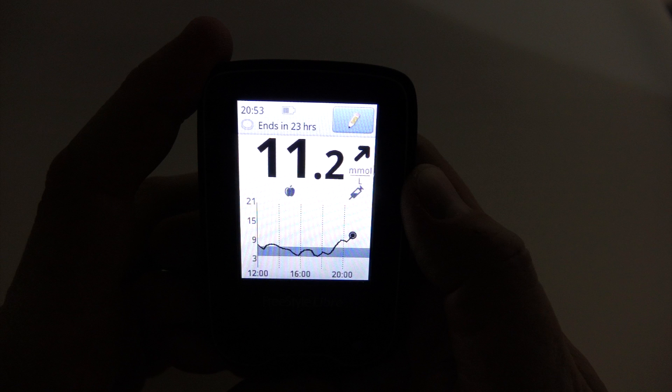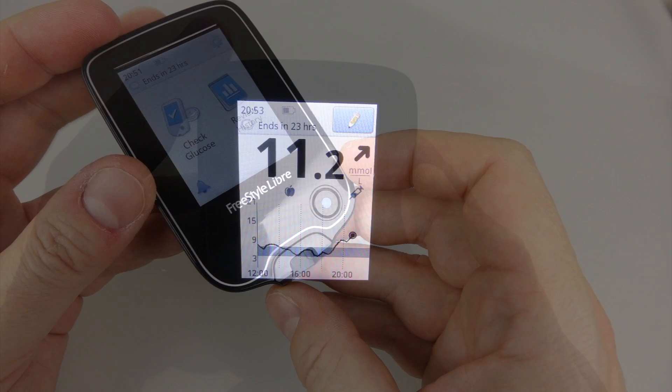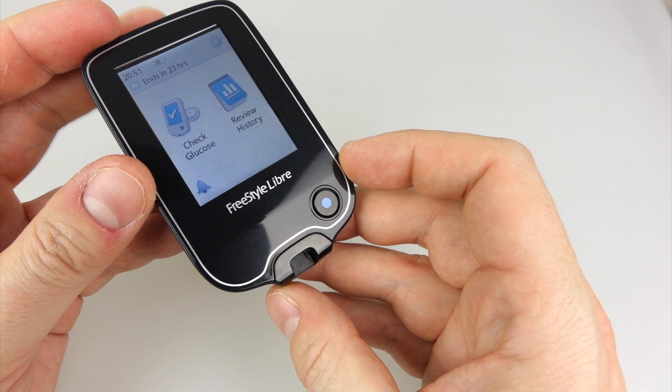Another thing — if you wake up in the middle of the night, perhaps for a call of nature, and want to check your blood sugar level, there's no need to turn on the lights and annoy everyone in the house. It has a nice illuminated screen and it's very easy to find the sensor on your arm in the dark — and that screen actually works quite well as a torch to find your way back to bed.